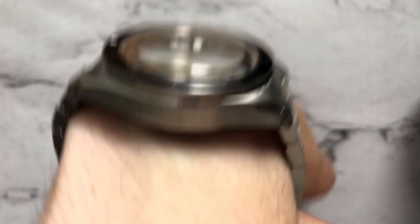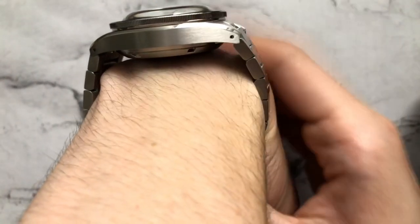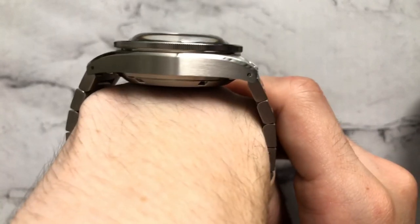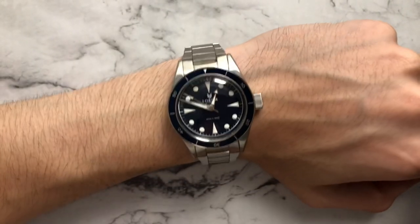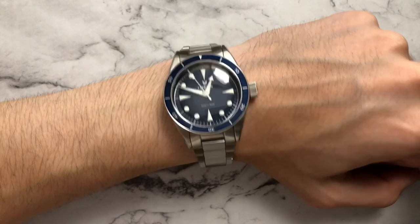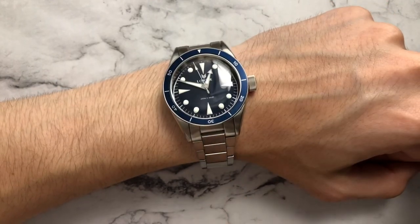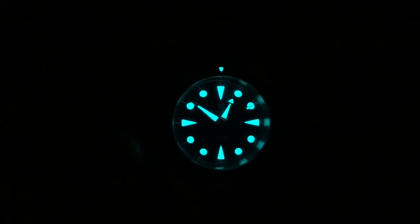One thing to note is that the watch is relatively slab-sided, so it doesn't really conform to the wrist — it very much just sits on top. That's only a minor gripe, and overall it does wear very nicely. On other straps it can sit closer to the wrist and conform a little better.